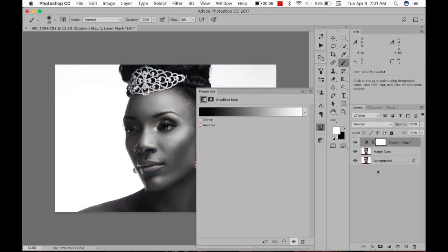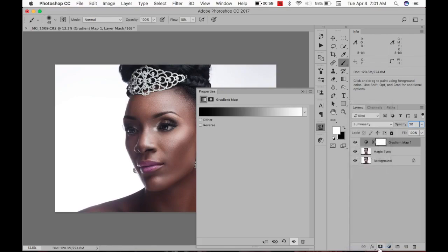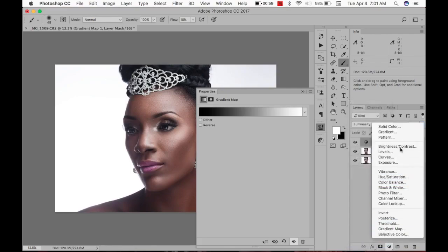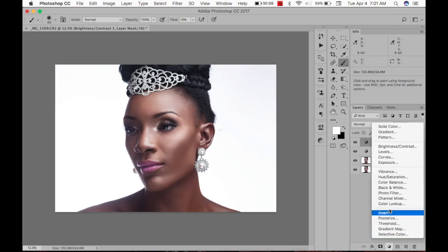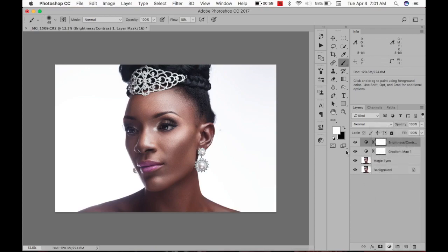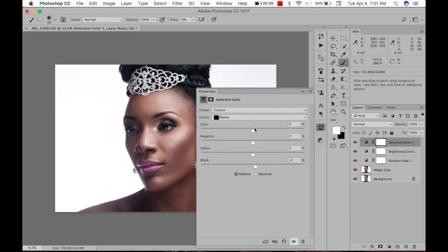Time to color grade. I create a Gradient Map, black and white. If yours isn't black and white, it's this third one here. Change it to 20% and then change the blend mode to Luminosity. Then I'm going to go to Brightness and Contrast at 10%. Then Selective Color — I'm going to take the blacks down, maybe add a bit of cyan in the blacks.